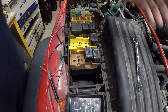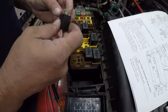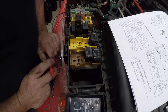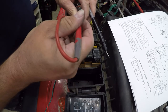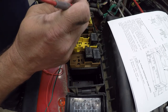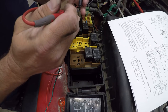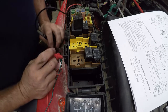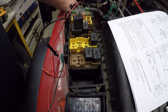I'm going to figure out if the relay is working. I'll take it out, turn it upside down, and read the terminals. Terminal 30 is here — that's the common feed — along with normally open and normally closed. I have continuity across 30 and 87A, which is normally closed.